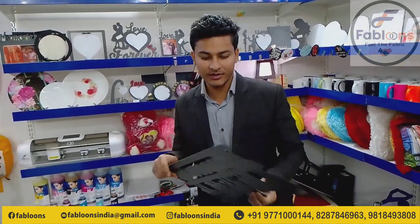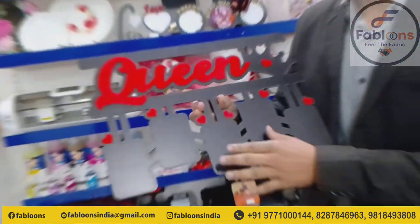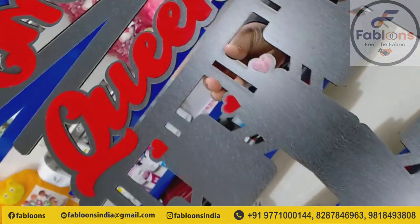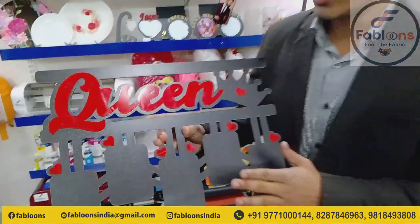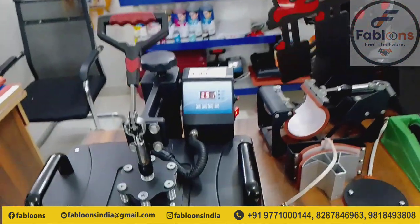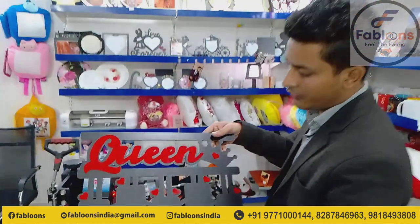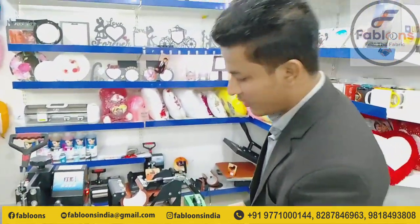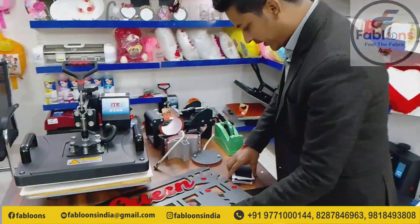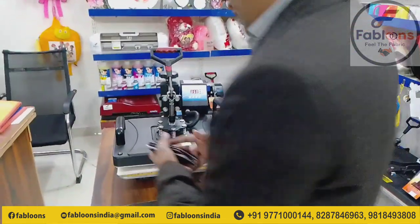Today I will show you a new product from FABLOOLS. You can give a lot of gifts. You can also purchase a new product from FABLOOLS. If you buy a product from FABLOOLS, you can see the product range available.